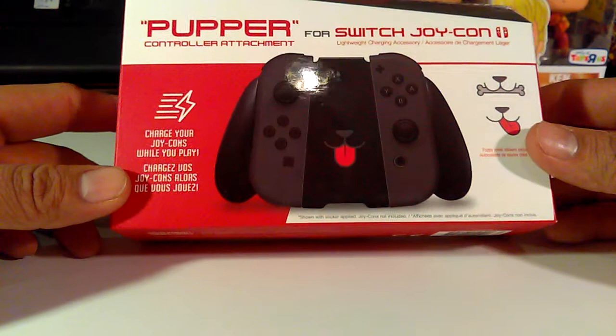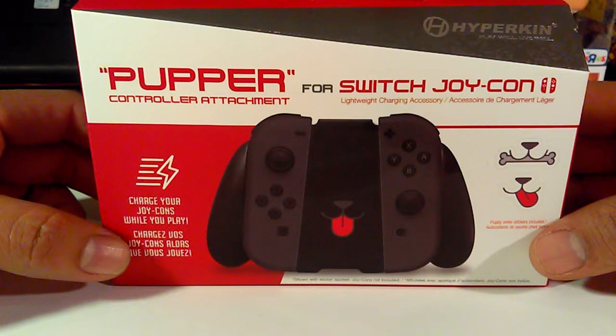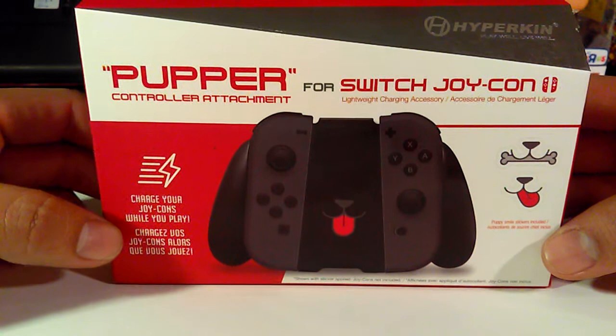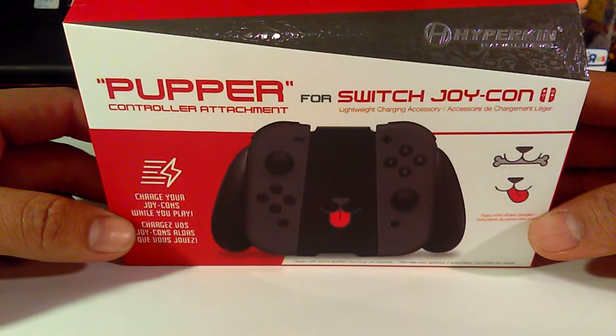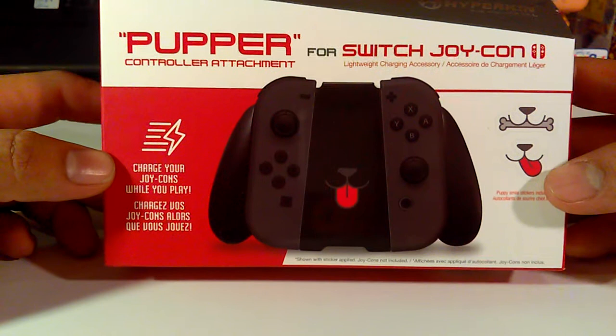First of all, many of you guys have heard of HyperCan products. HyperCan is a company that releases new products to complement retro gaming. If you guys follow their social media, you might have noticed this — there were also people sharing it on social media, so it was kind of easy to notice whether you care for it or not. It was plain to see that they were releasing this product.